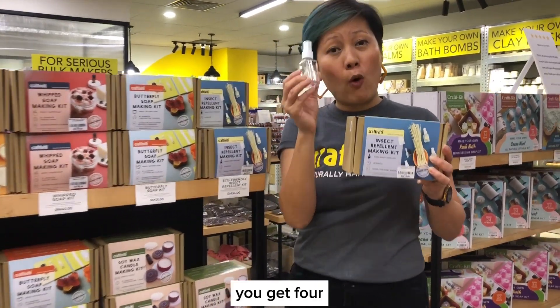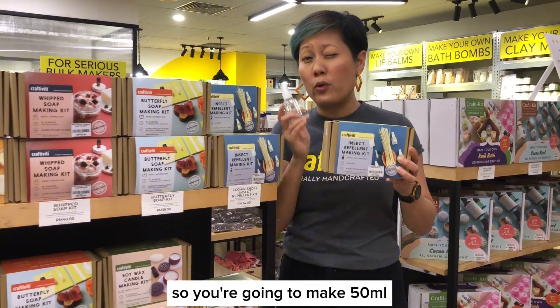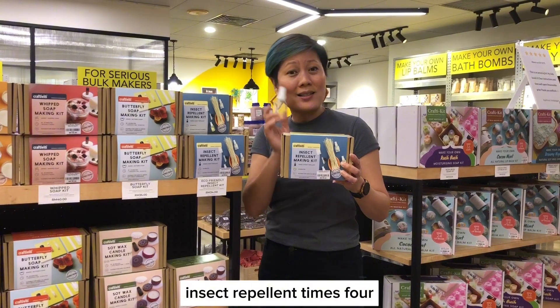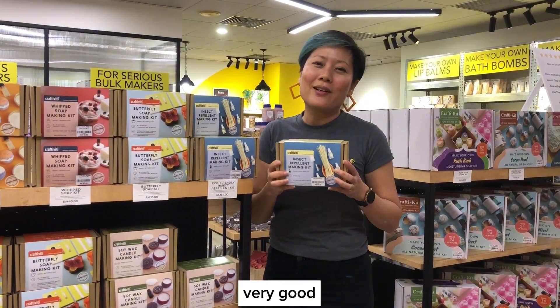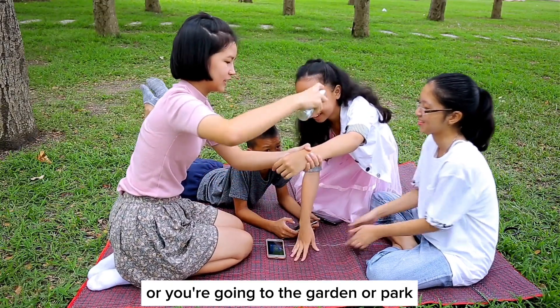You get a bottle like that — you get four, you make four of these. Each bottle is about 50 ml, so you're going to make 50 ml worth of insect repellent times four. These are very good products to bring on a camping trip, if you're going out, or if you're going to the garden or a park.